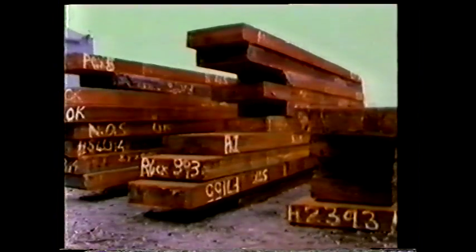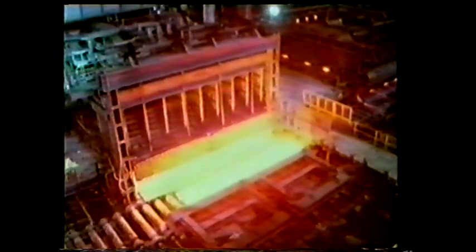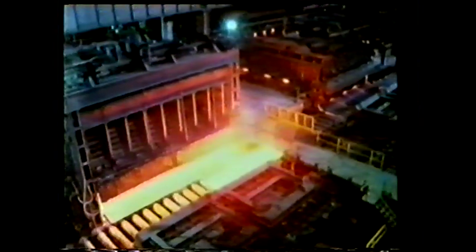When they're required, they're heated to 1,300 degrees centigrade ready for rolling. The rolling is done in the hot strip mill over half a mile in length.